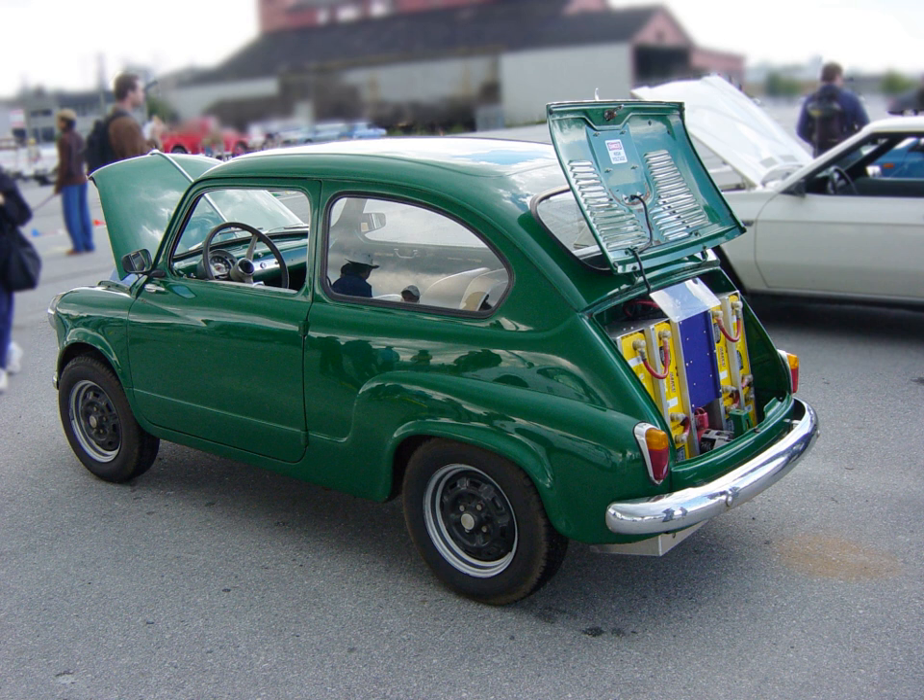Hobbyists often build their own EVs by converting existing production cars to run solely on electricity. There is a cottage industry supporting the conversion and construction of BEVs by hobbyists.